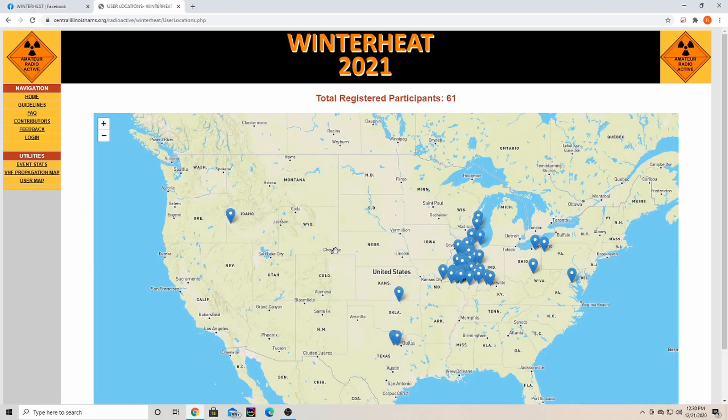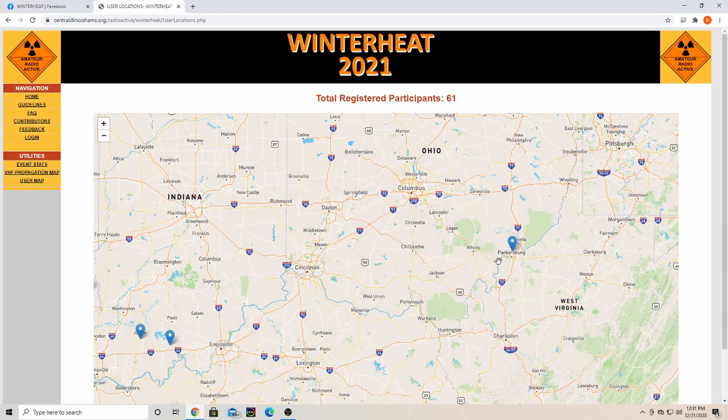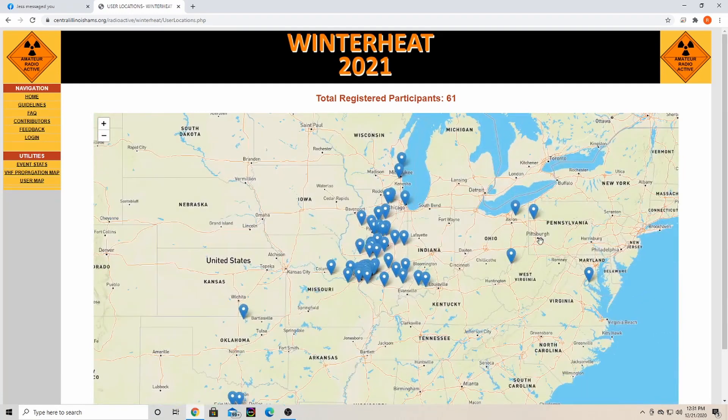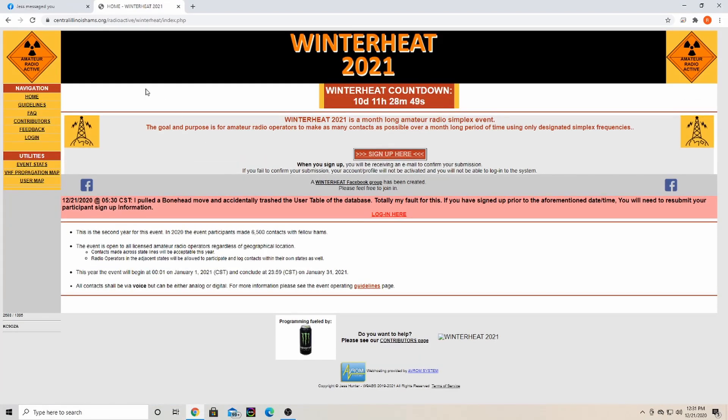There's also a new map this year showing where participants are located. As you can see, it's mainly Illinois, but this year it also includes surrounding states. We've got participants from all over the place — Texas, Oklahoma, Idaho, Virginia, West Virginia, Pennsylvania, Ohio, and more. I'll leave the link in the description; the website is centralillinoishams.org/radioactive/winterheat, and they also have a Facebook page.